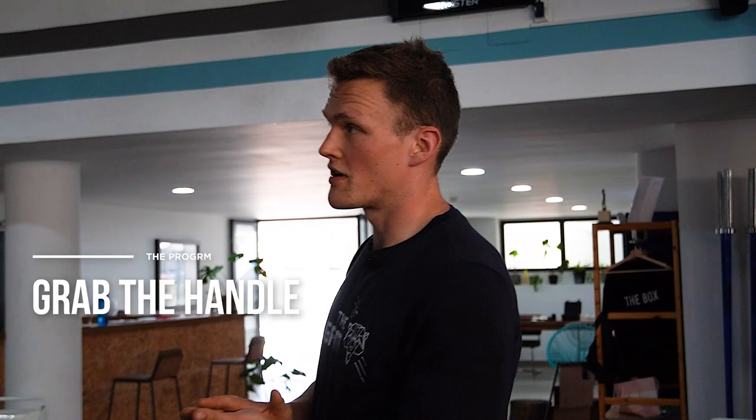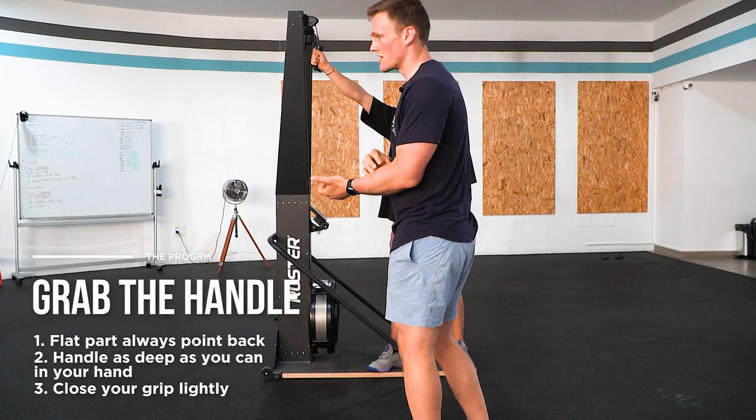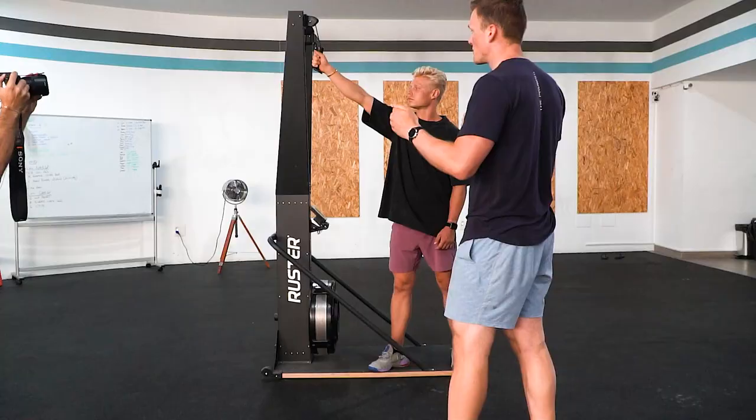The first thing you need to do is grab the handle. The flat part of the handle should always point back, and you want the handle as deep in your hand as possible. Then close your grip lightly — we don't want to over-grip it because this will lead to excessive grip fatigue. Put the grip in your hand, grab it with your fingertips, close the hand, put your thumb on top, and that's basically it.